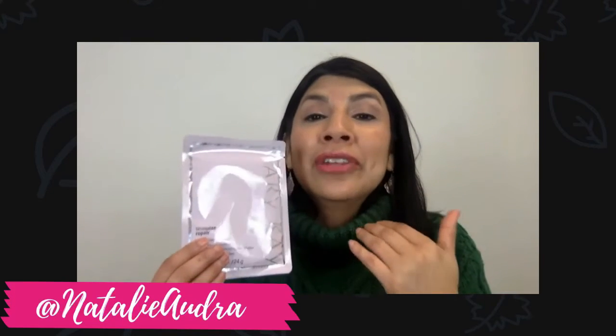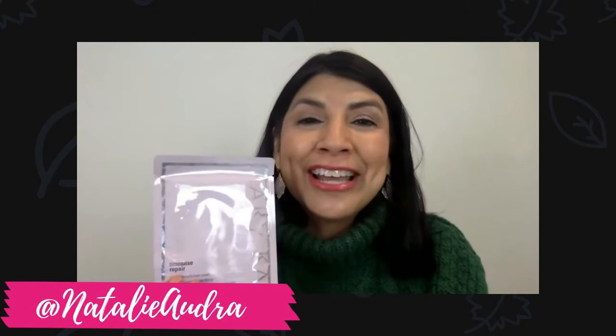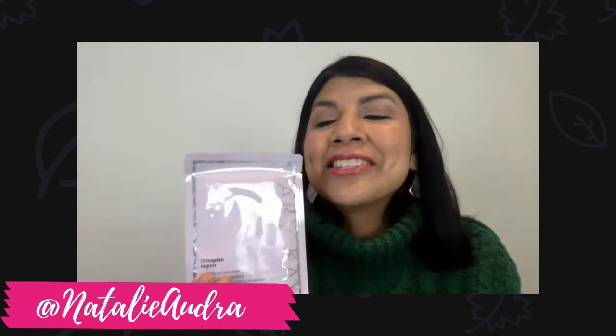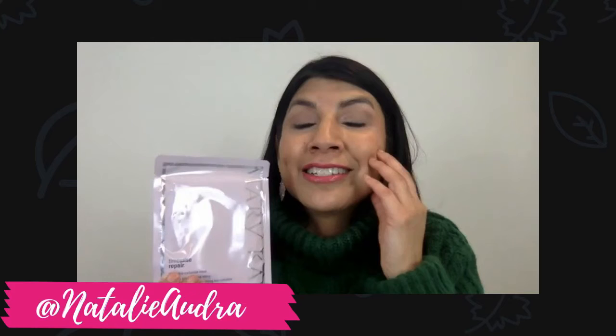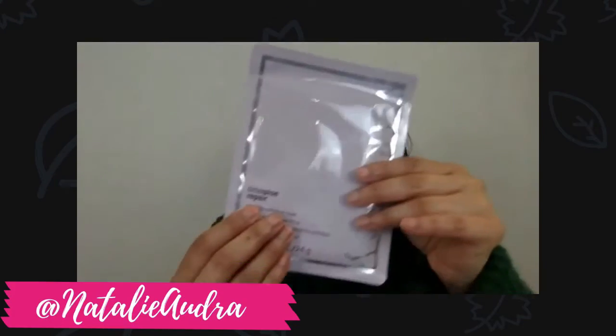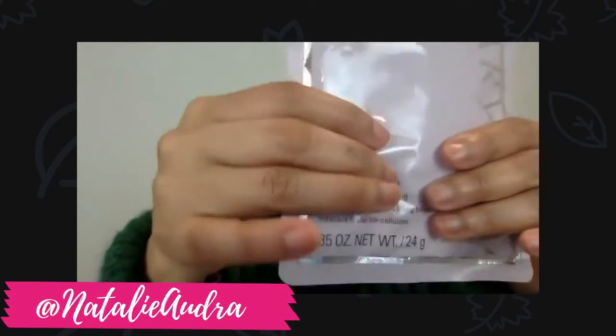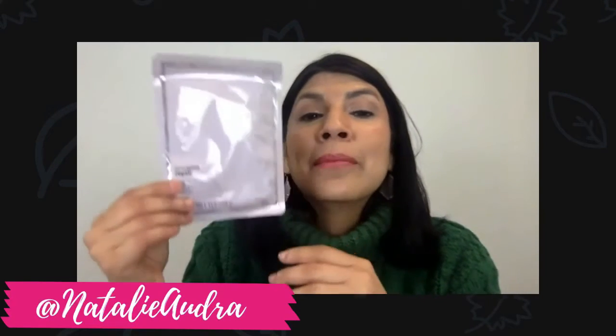You put it on and leave it on for 20 minutes — it even has flaps for your eyes so you can lay down and take a break, tell the family you're checking out for 20 minutes. I actually go to bed with this on and fall asleep, and around one or two in the morning it's dried out because all the juicy goodness has gone into my skin, and I just peel it off. There's extra coconut water in the container — I call that alien guts — and you can put that all over your neck and arms.